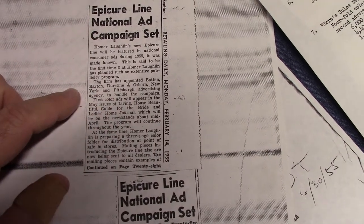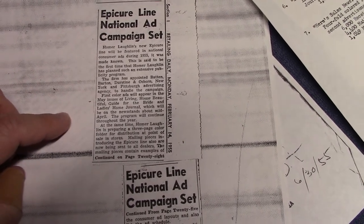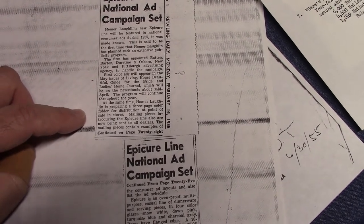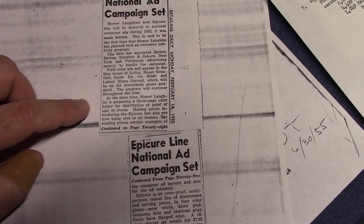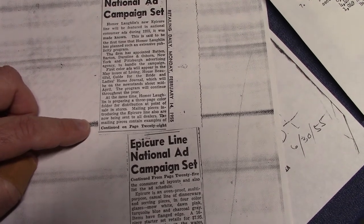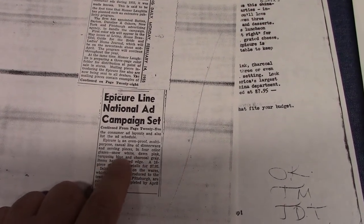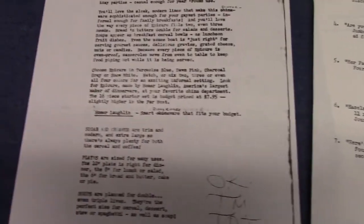The article says the firm has appointed Batten, Barton, Durstine, and Osborne — a New York and Pittsburgh advertising agency — to handle the campaign. First color ads will appear in the May issues of Living, House Beautiful, Guide for the Bride, and Ladies Home Journal, on newsstands about mid-April. The program will continue throughout the year. Homer Laughlin is also preparing a three-page color folder for distribution at point of sale in stores. Items are described as having a flanged edge — I call it a dropped edge, but flanged edge works as well.